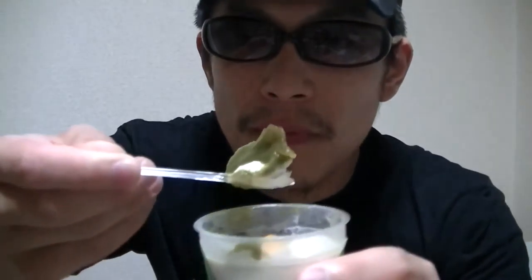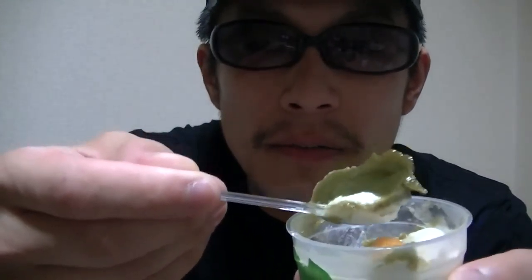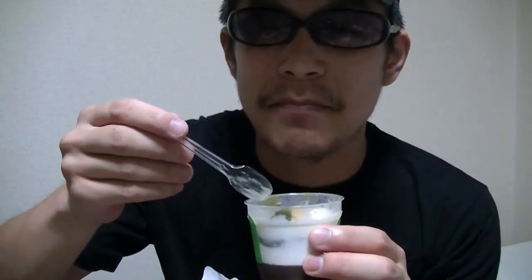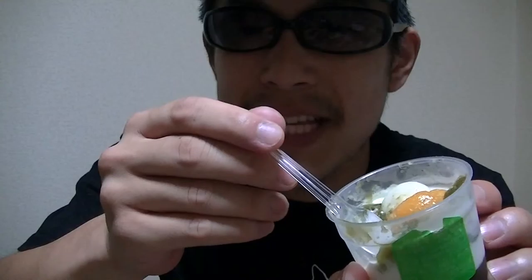Now let's give it a try right away. What do you think? This is great. I love this. This is tasty.